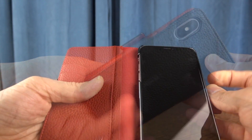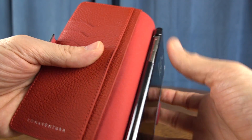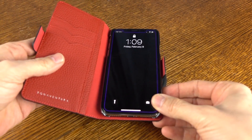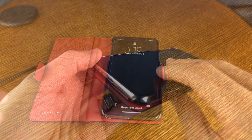Over time it will flatten out a little bit. The magnet for keeping it closed does work fairly well. Pushing the buttons when it's closed — you could do it; it doesn't give you any indication as to where to push them, but it works just fine. You can also still use wireless charging with this, as evidenced right there.